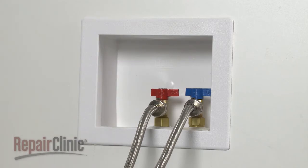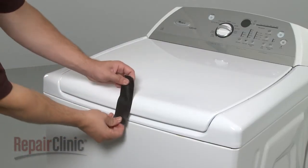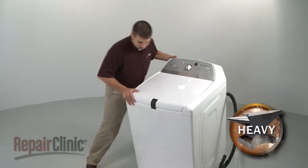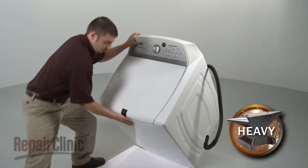Make sure the drain hose is detached from the standpipe or laundry tub. Next, use tape to secure the washer lid. Now carefully tip the washer forward so its front rests on a towel or carpet.